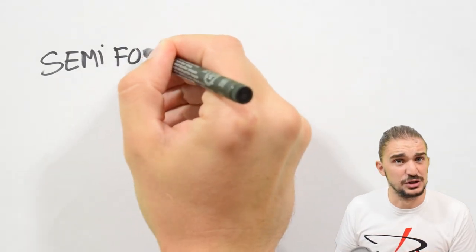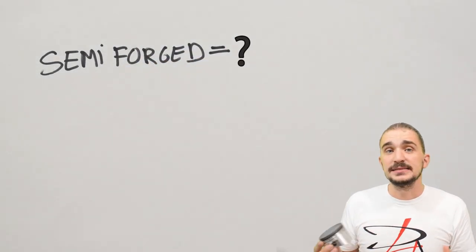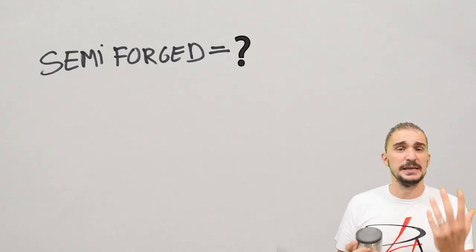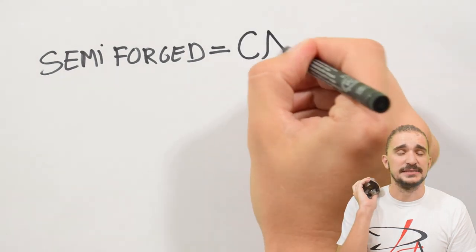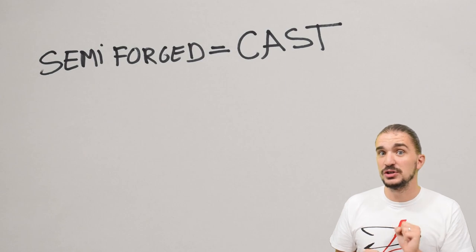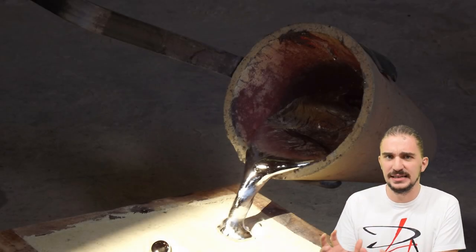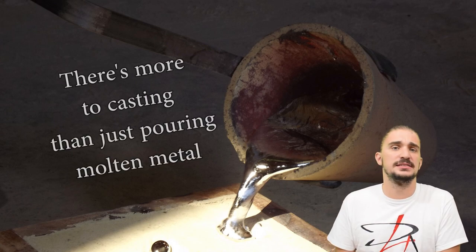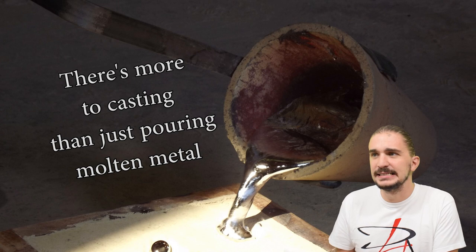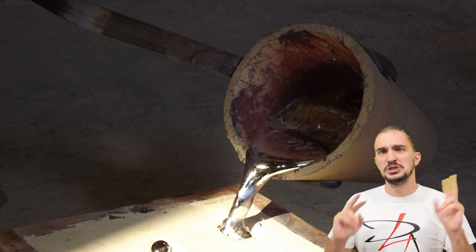So, what are semi-forged pistons then? When people speak about semi-forged pistons, they are actually speaking, in the vast majority of cases, about cast pistons. But before you get disappointed and jump to conclusions, you have to understand that there are some kinds of casting and some specific instances where the word semi-forged, although incorrect, is sort of justified.